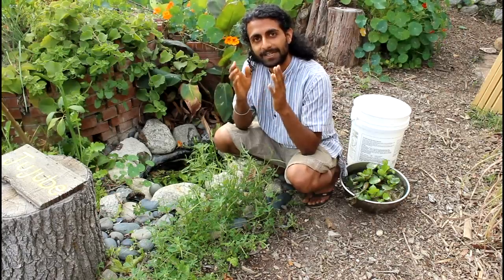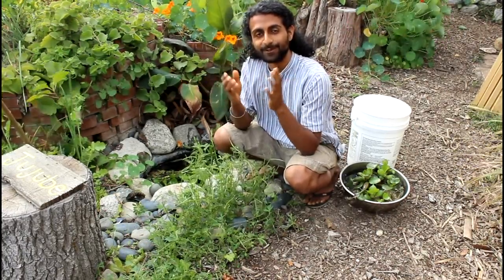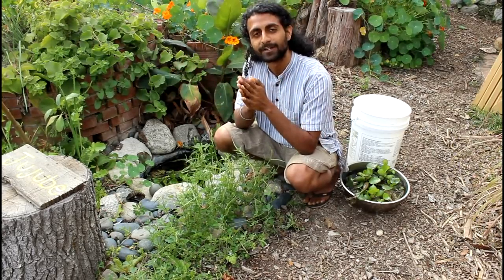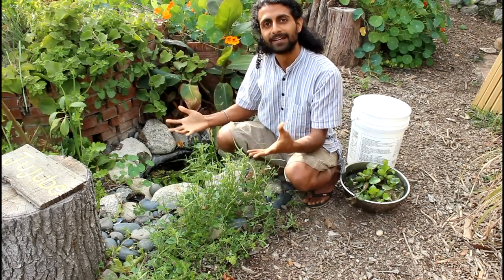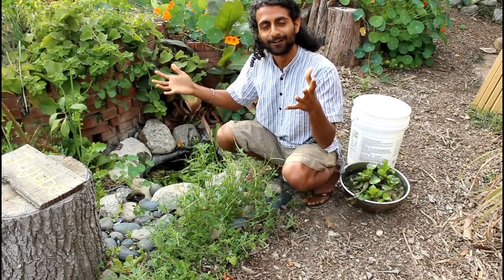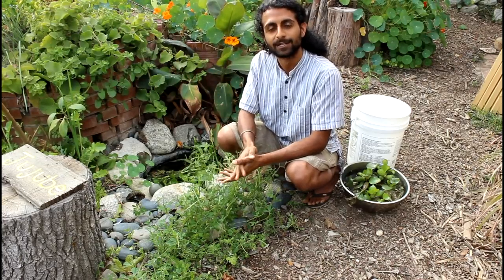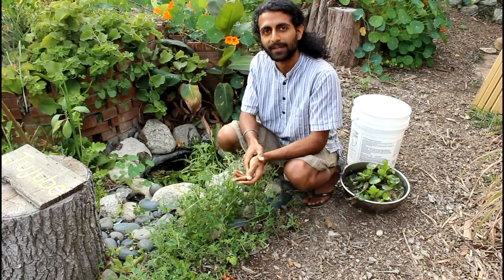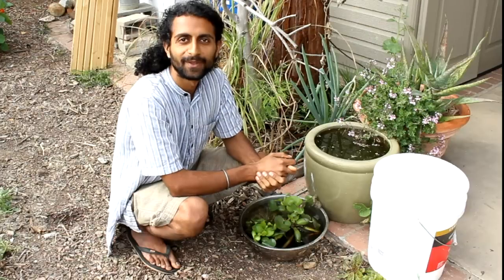Water actually has incredible insulation properties. If you think about living by the ocean, the temperature is always regulated because you have this massive body of water next to you. So when you build a pond, it's actually not going to evaporate that quickly because the water insulates itself. If you put it in a nice shady location, you'll also slow down evaporation, and it can take very little water to maintain a mini pond like this all year.